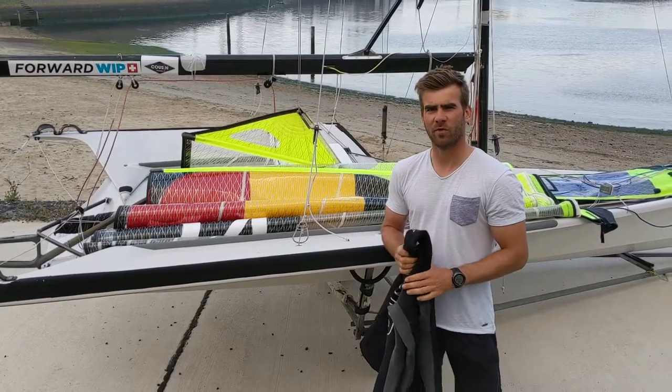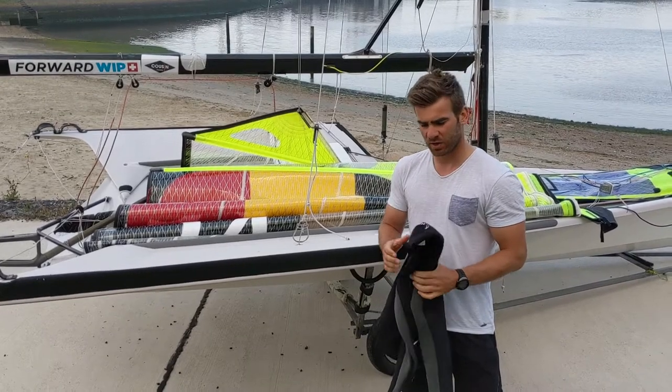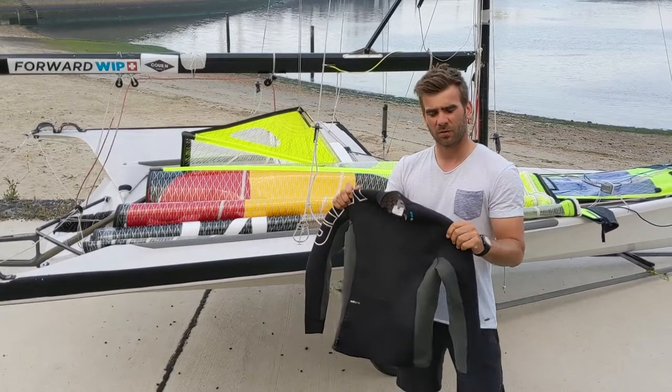Hello, I'm Tom from Belgium. I sail on the 49er together with Yannick Lefebvre, and today I will present to you this Fly Neo Top 3mm from Forward Whip.